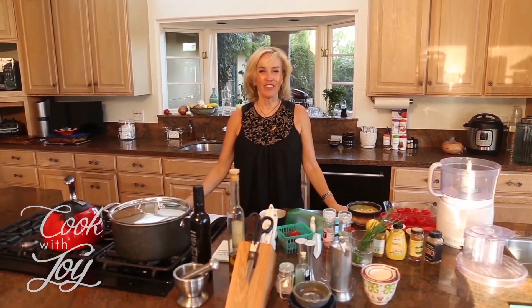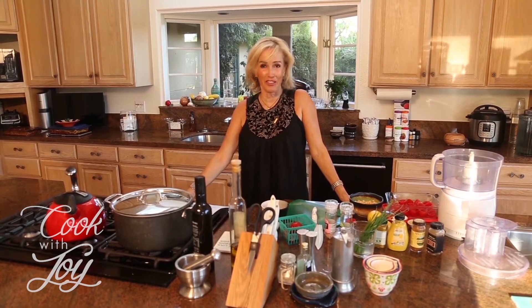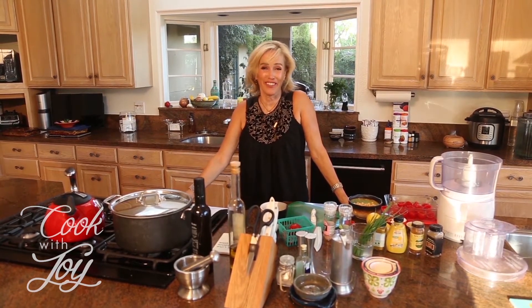Hi! Welcome to Cook with Joy. I'm Joy Kelly and this is my cooking show and it's my favorite cooking show. I hope it becomes your favorite cooking show too.